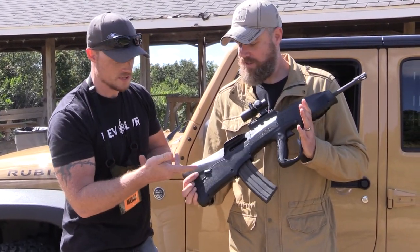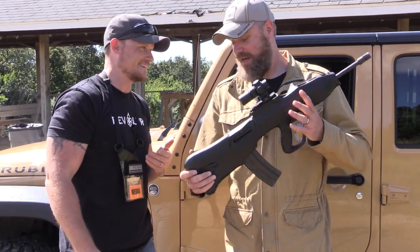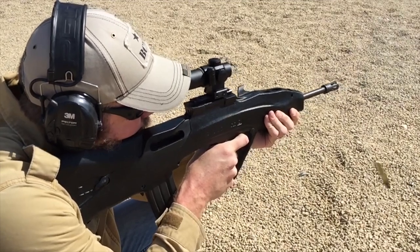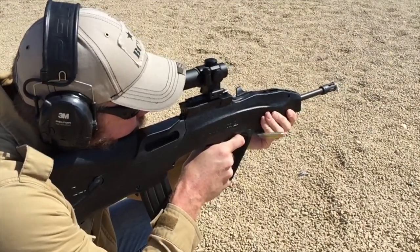The safety is up here, the fun switch is back here, but it is ambidextrous — right, it is ambidextrous. The optic wobbles on top; you'll probably notice that in the video too.